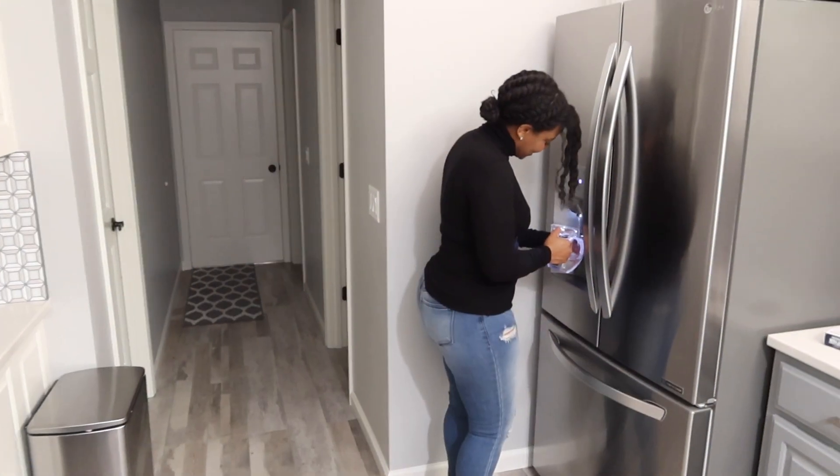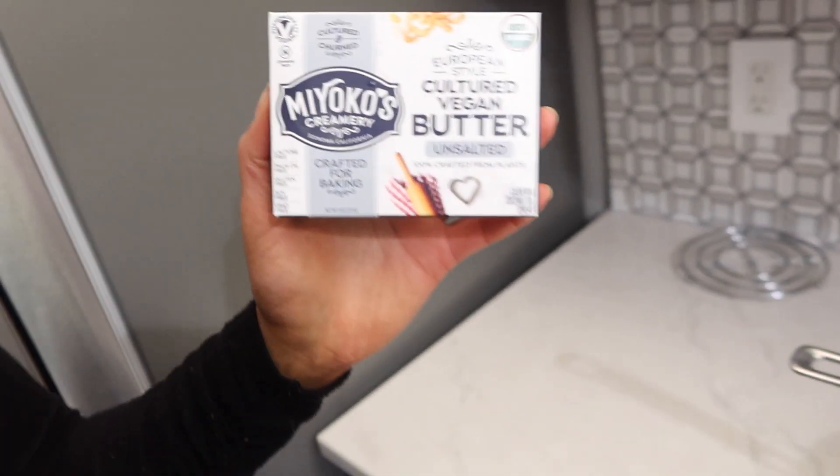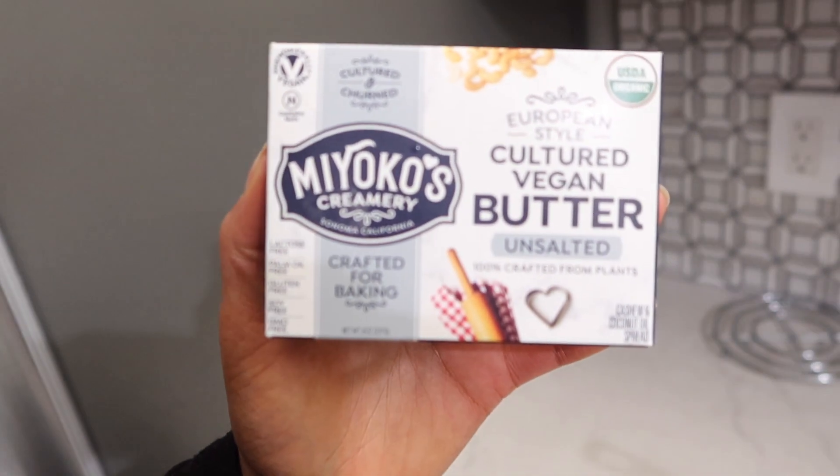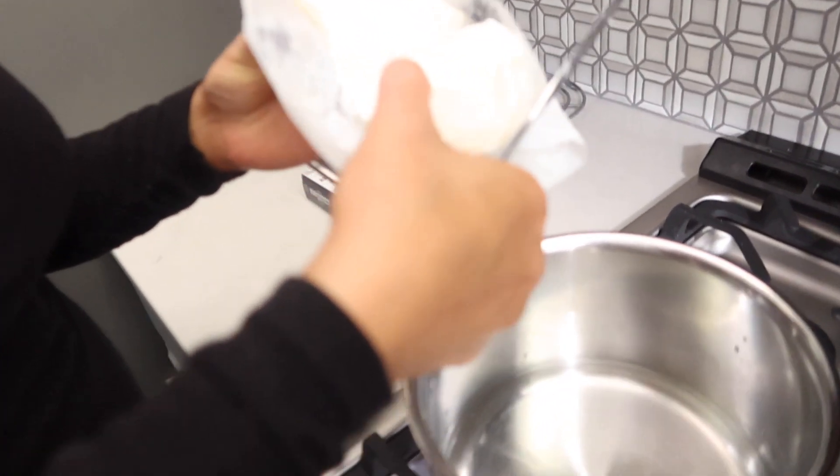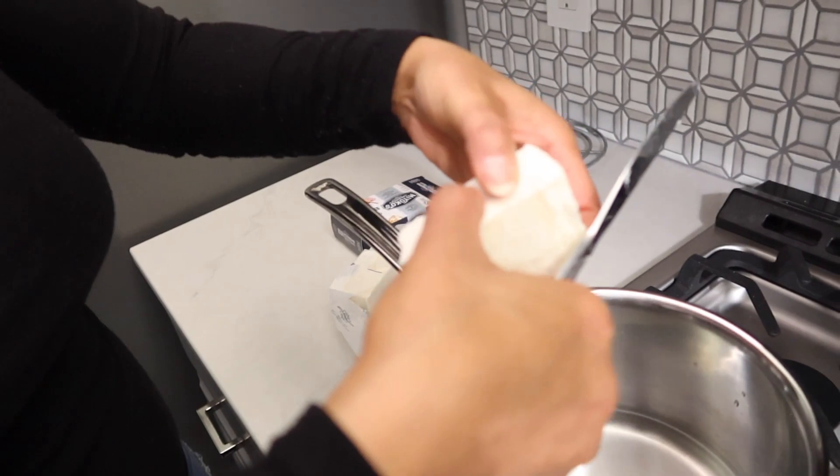I'm going to take about one and a half cups of water. Then after the water, I'm going to add my vegan butter — Miyoko's — that I really like. If you haven't tried it, to me it tastes just like a good dairy butter. I'm going to be using close to what would be like a stick of butter in a normal longer stick.